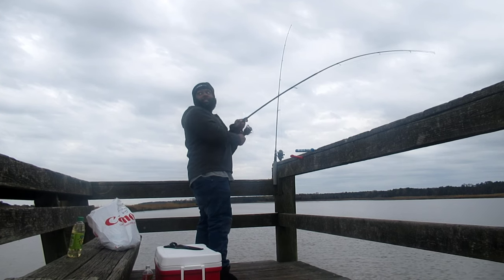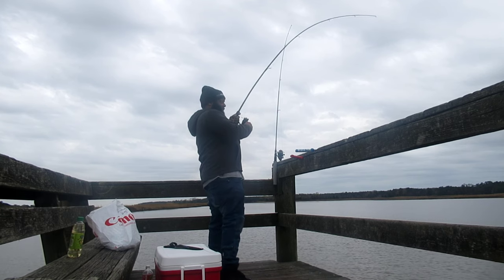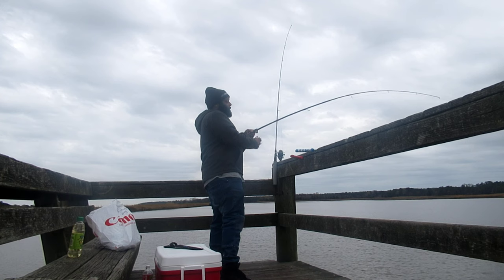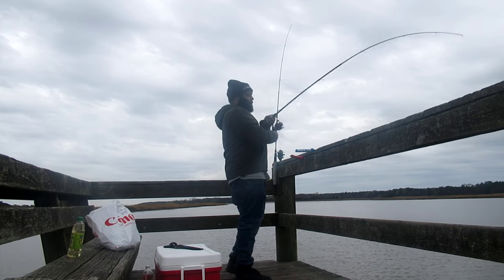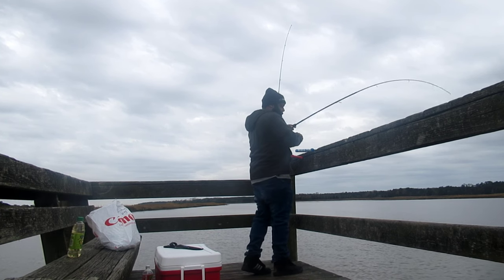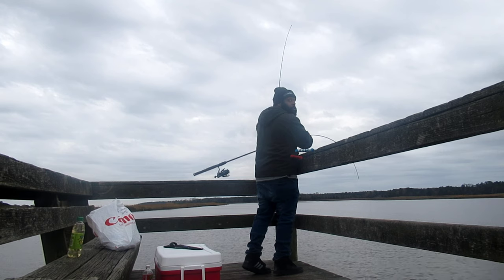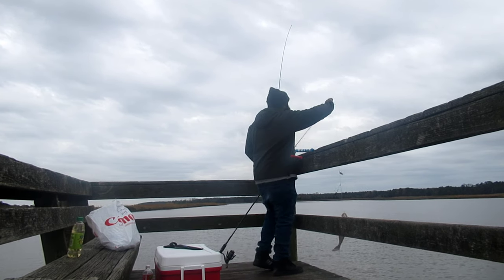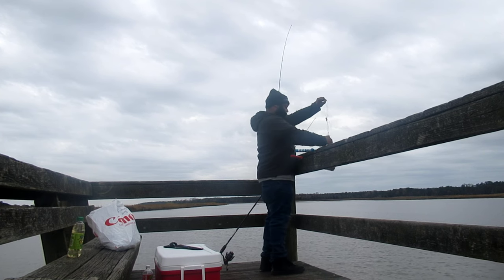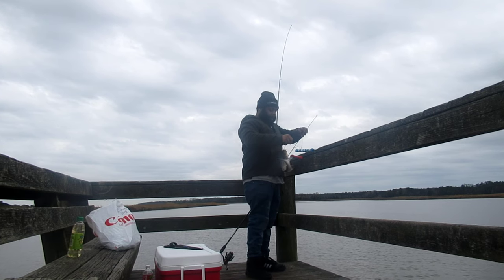I'm using light action — I like light action, you can feel the fight better. Got a little back, not much. They always feel heavy at first. Go ahead and pump him up. He's eatable! Not as big as I want him to be, but it's big enough for me.